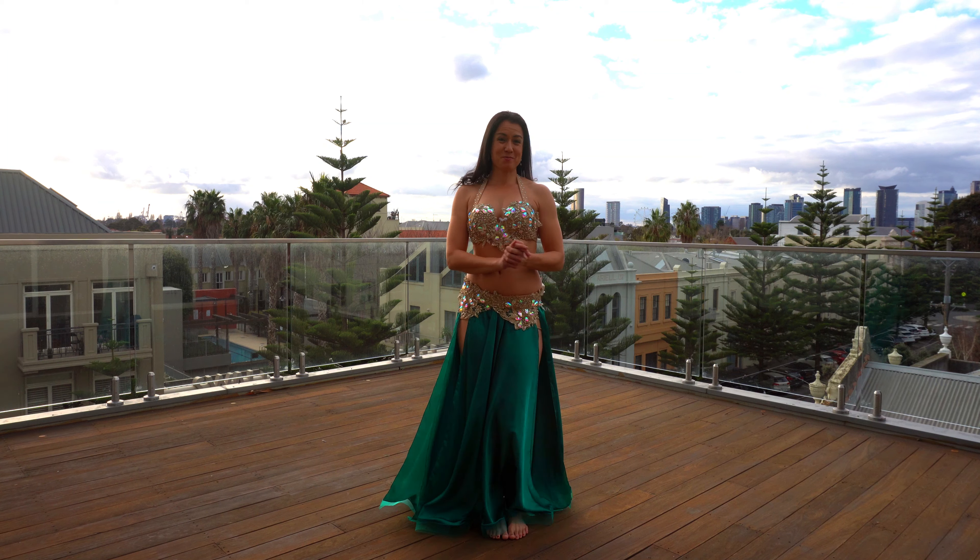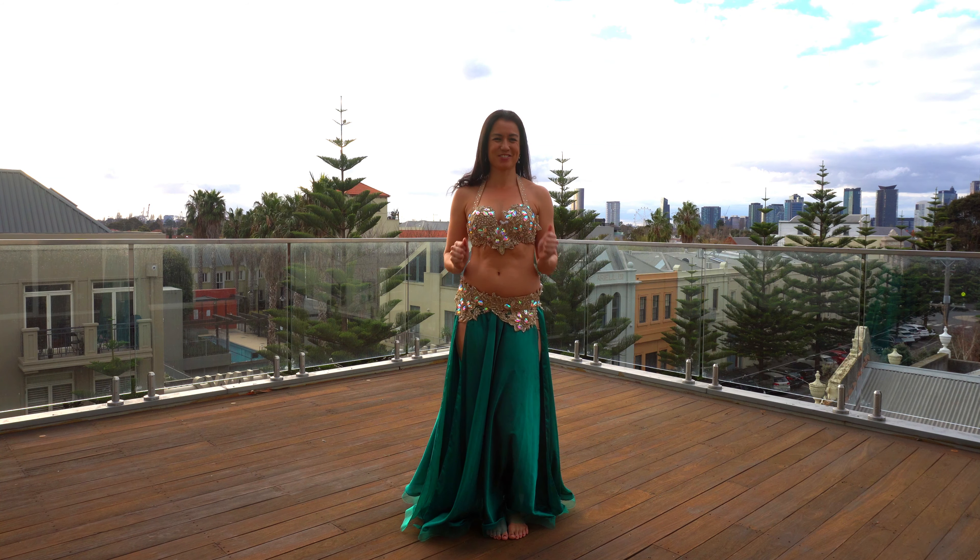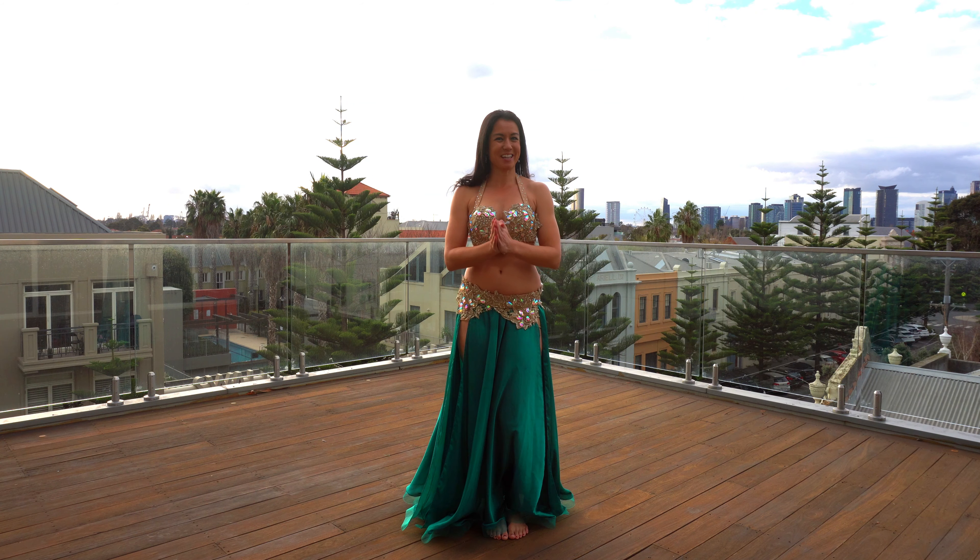Hi Shimmy Shaker! Welcome to day 51 of our 100 days of dancing — we are halfway through. Awesome job, we have made it this far. I hope you're feeling great. Let me know in the comments how you feel from our morning of dance.